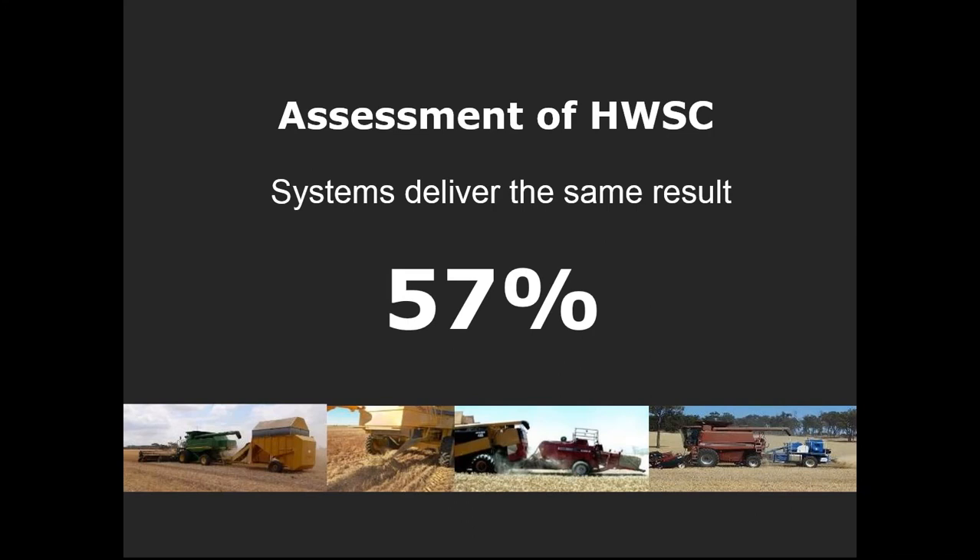The point of mentioning all of this is that if we couldn't separate seeds into the chaff fraction for an HSD, chaff cart, or chaff deck, then windrow burning would have done better than the chaff options — because in windrow burning we're getting everything out the back of the harvester and putting it into a narrow windrow. When it's set up right, we can get a very high level of weed seeds in the chaff and not spit them out in the rotor.